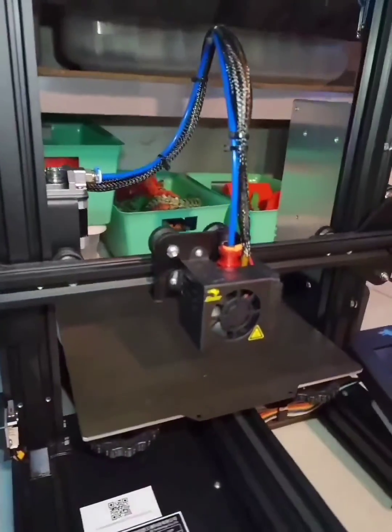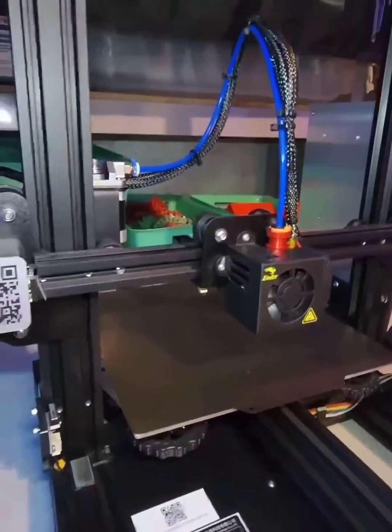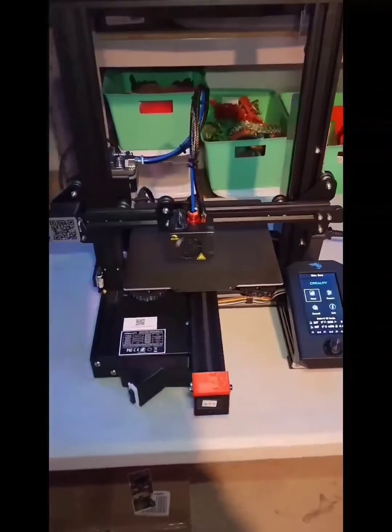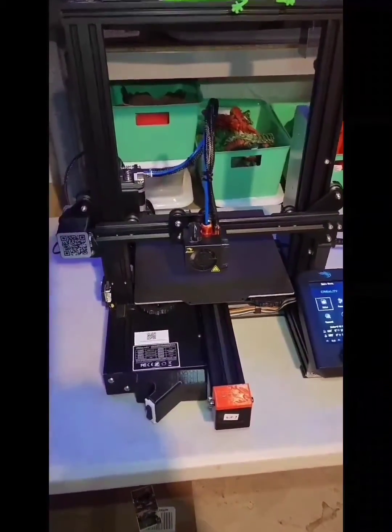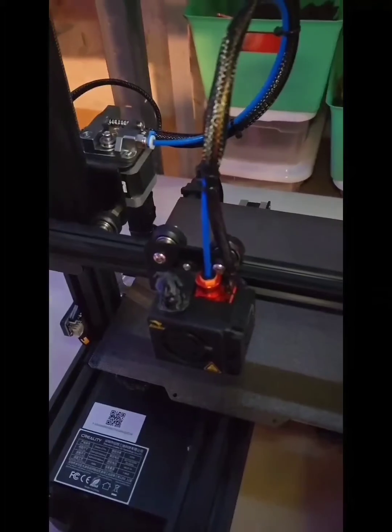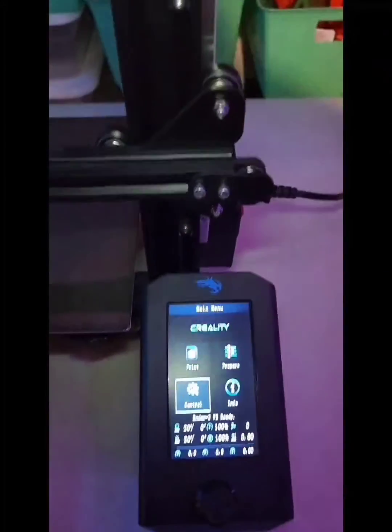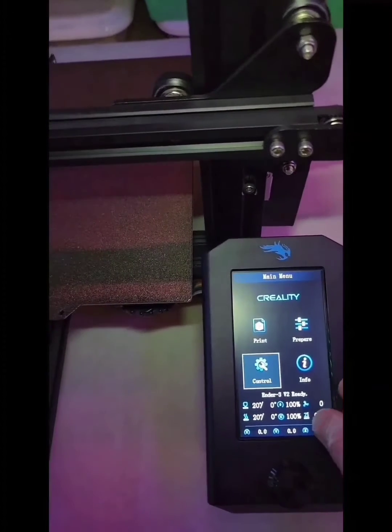Nice and clean looking. It actually fits under the stock Ender shroud. I got the Creality Spyder 3.0 hotend installed. She's back to working.